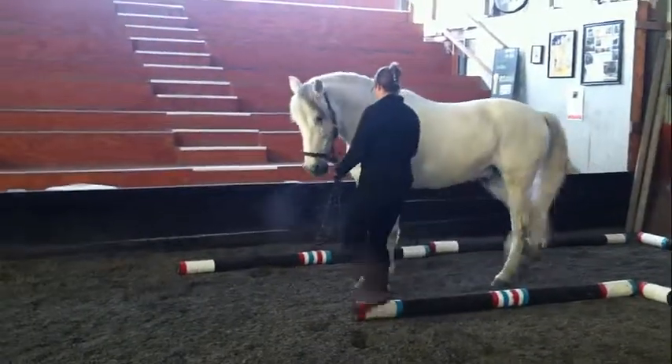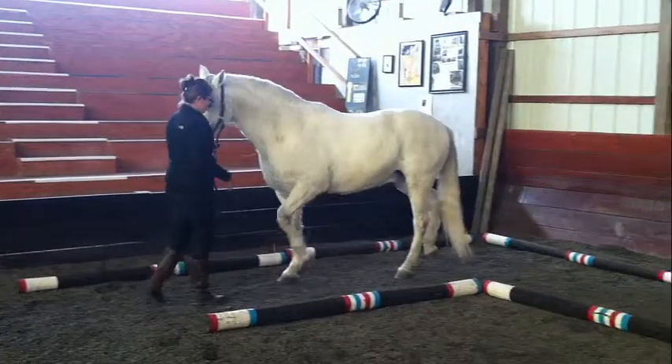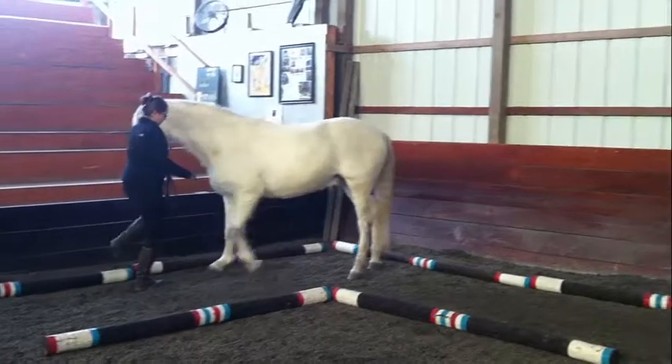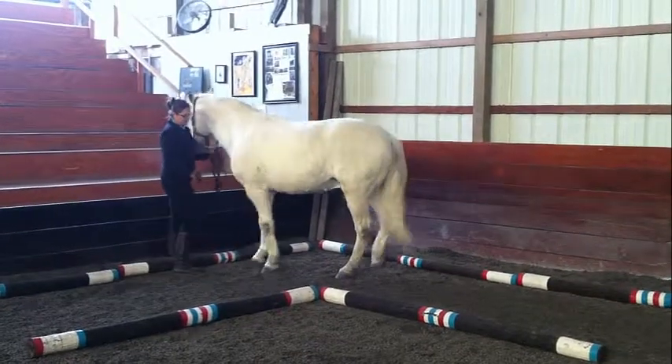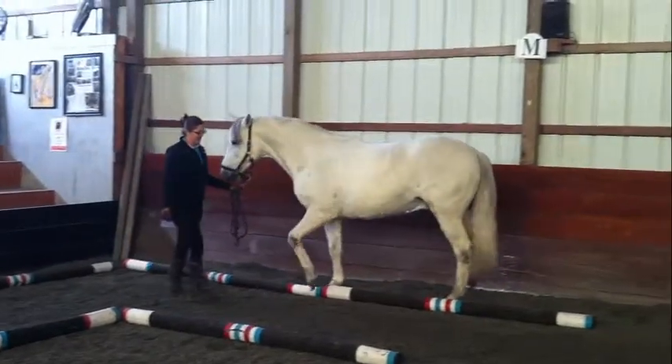With everything you teach your horse, you always want to start with groundwork. So you start by walking through the obstacle, stop, and turn around and ask your horse to back up. Once you get to the corner part, you focus on moving their forehand over, because if the forehand goes one way, their back end has to go the other way. Now you are around the corner,